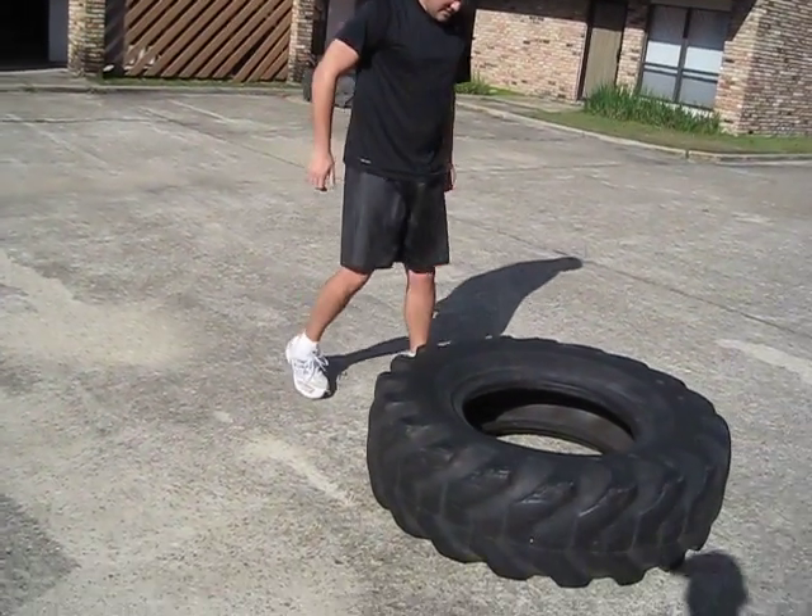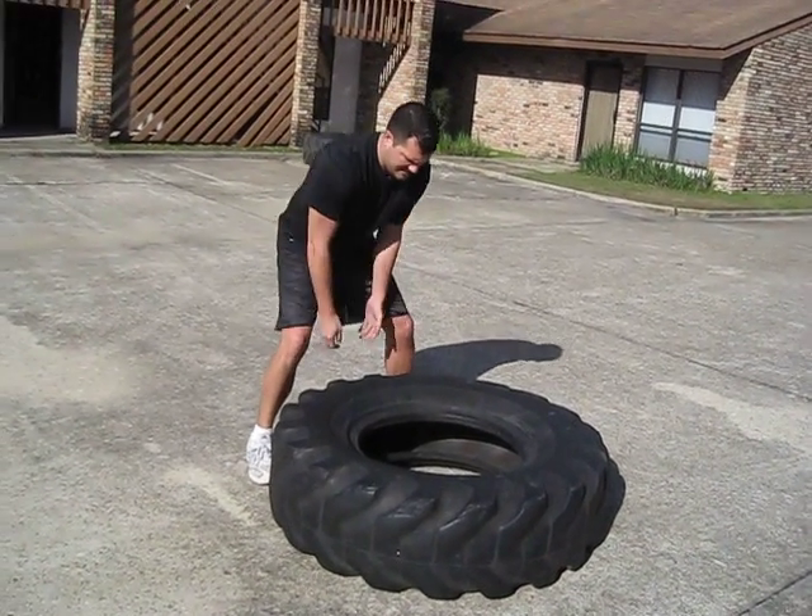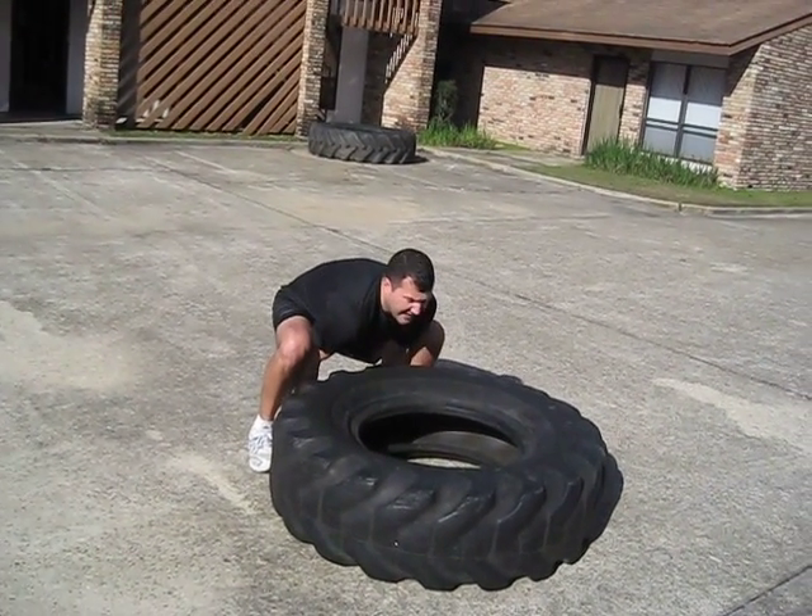And you see when it hits flat like that, when it makes that noise — bam — you know you're getting symmetrical pull on both sides and it's landing flat. Yeah.